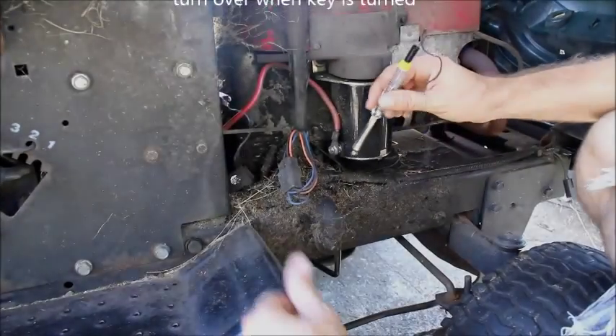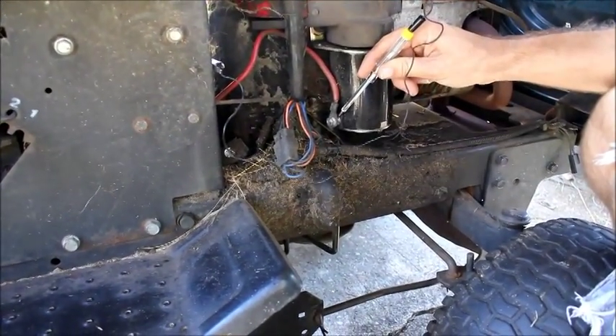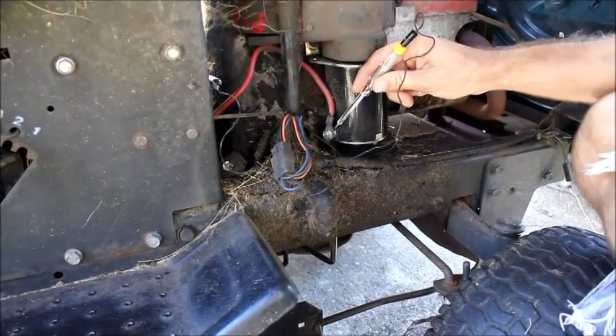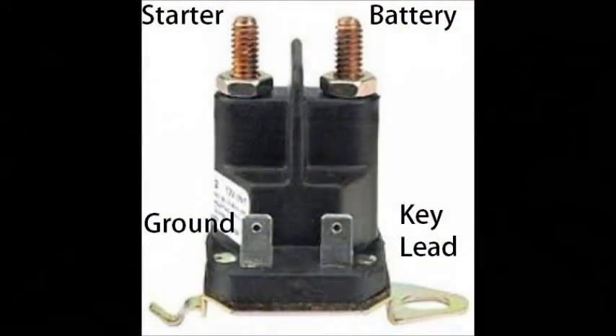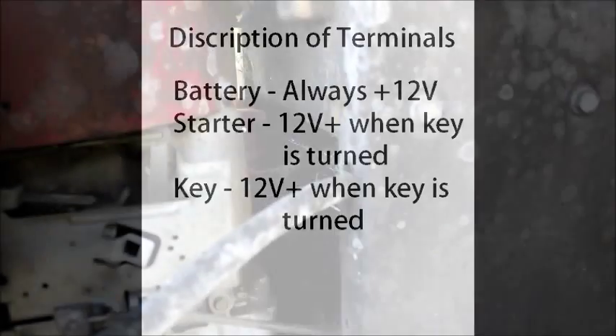If we hit the key to start it, we should have power coming to the starter. We have no power coming to the starter, so now we work backwards in the system.